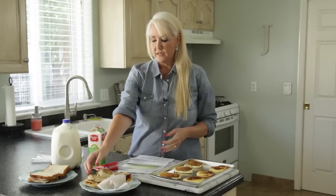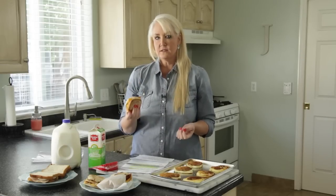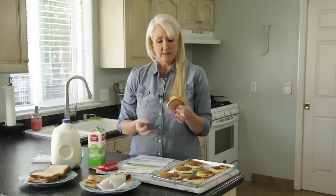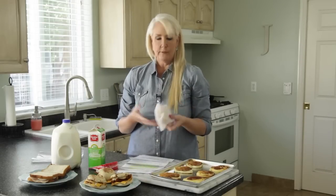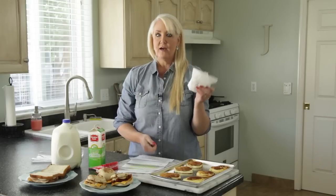Same thing with breakfast sandwiches. Cook in bulk some bacon or sausage and scrambled eggs, pile them up on an English muffin or a biscuit, put them all together, wrap them up in parchment paper or aluminum foil, and put them in a baggie or Tupperware in the freezer. Take them out in the morning, stick them in the microwave, and you have a hot, fresh, much better tasting breakfast sandwich for your kids.